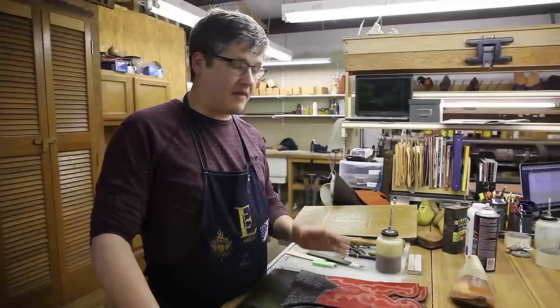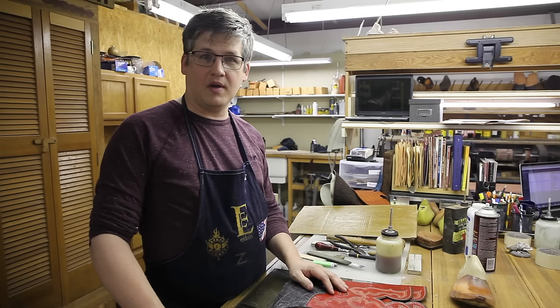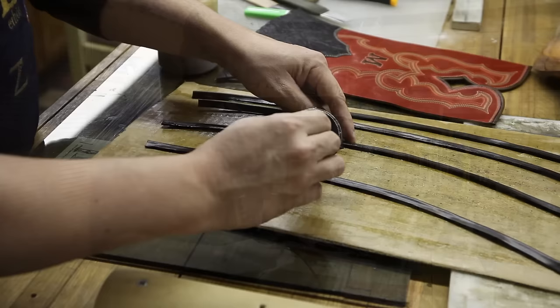Hey everyone, today I want to share a method that we use to put our side seams or piping onto our back panels and then actually side seam the boot itself. You have requested some of these videos and I want to say thank you for watching and tuning in. If you wouldn't mind, subscribe, hit the button below, give us a thumbs up and let us know what you think.